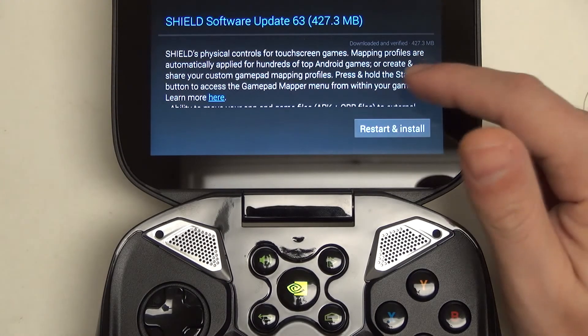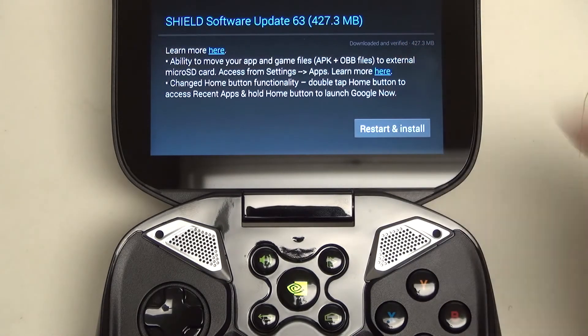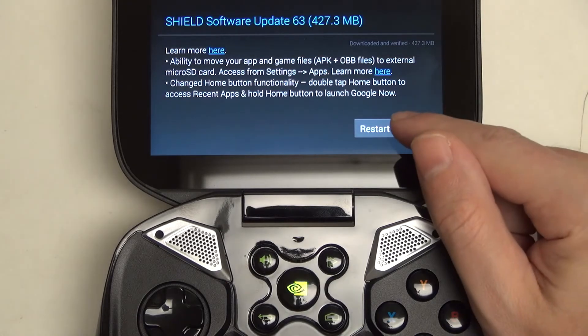Beyond that, we also now have a fix for another key limitation: internal storage. 16 gigs was all that you had for actual applications, but now you can use your SD card storage in order to expand that file system. Pretty big enhancements.